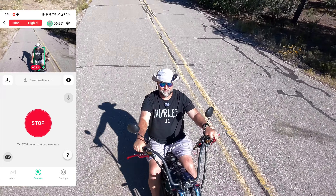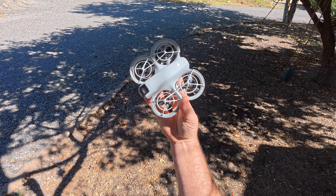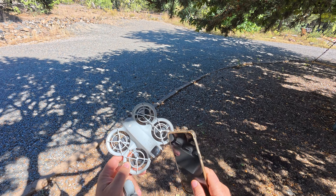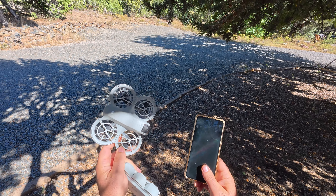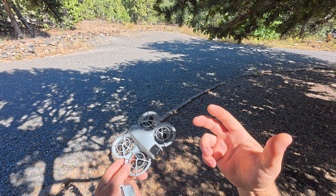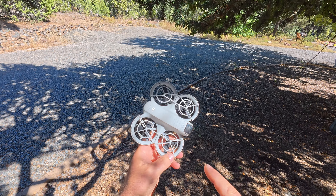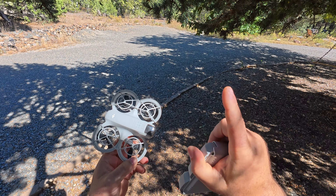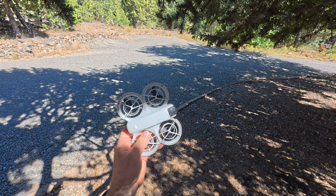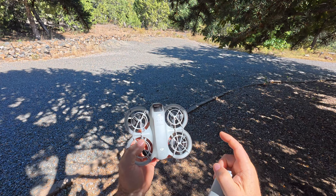Hey guys, thanks for tuning in. Check it out, it's finally the DJI Neo. We're going to do a full-on flight test today with the phone. You can buy it just the drone itself that you connect to your phone and use as a simple selfie drone, or you can buy the fly more combo that comes with the controller, multi-charger battery pack, and you can also connect it to your FPV goggles. This is going to be the second video in the series, so if you missed the first one go ahead and check that link down below.